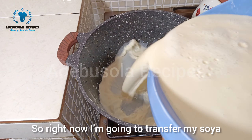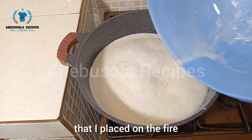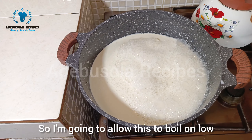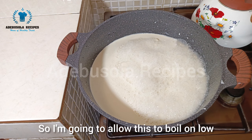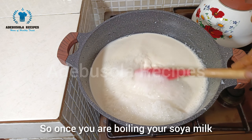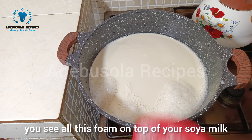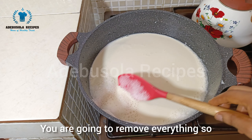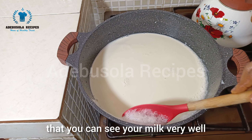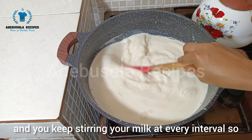I'm now transferring my soya milk into the pot on the fire. I'll allow it to boil on low heat for 20 to 30 minutes. As it boils, you'll see foam on top — remove all of that so you can see the milk clearly, and keep stirring at regular intervals so the milk doesn't burn.